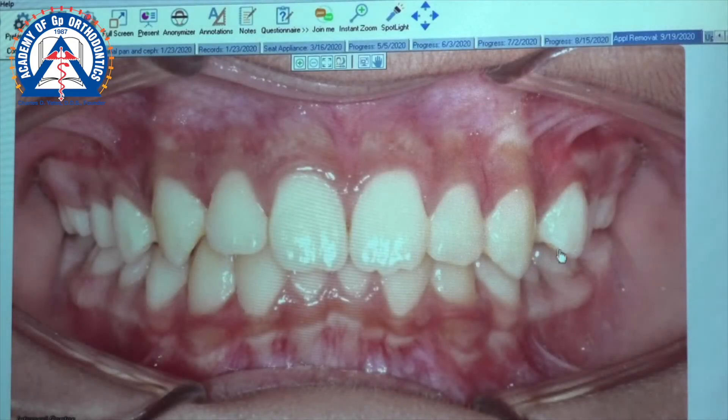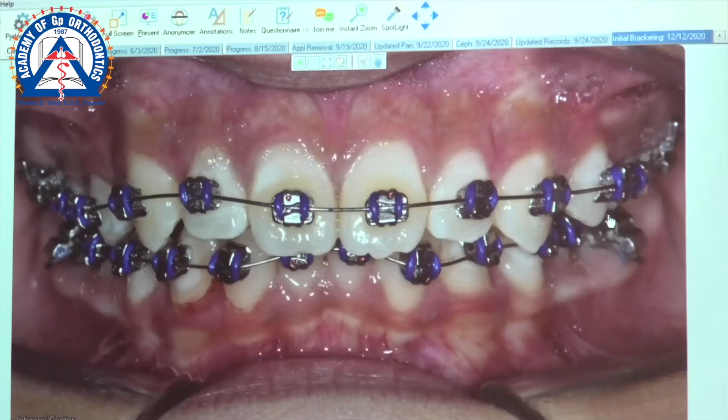We gave him an S6, held it in, and came back. Because of that, we decided to do a passive start so we could include that canine. What I told you is: allow the wire's memory to pull things in. Let's see if that happened.